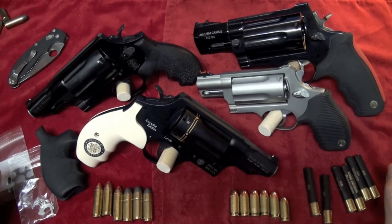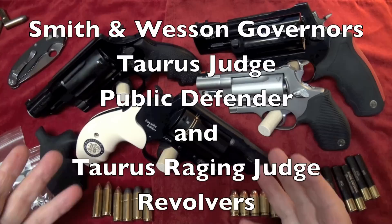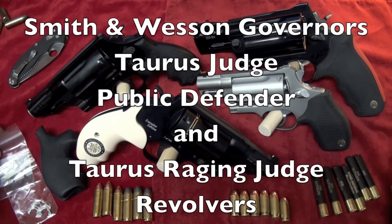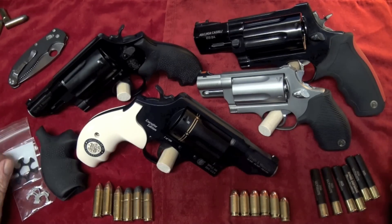Okay guys, Big Daddy Hoffman 1911 coming to you tonight. I got a lot of stuff laid out here on the table, and if I stumble a little bit, you'll have to excuse me because I'm not going to cut up this video and take hours and hours to do it.